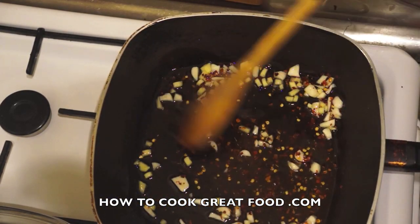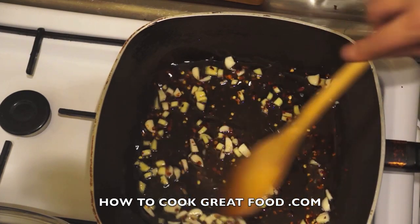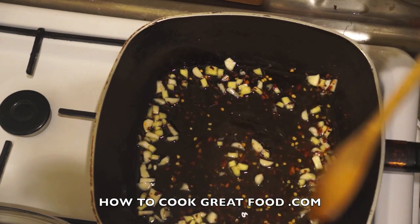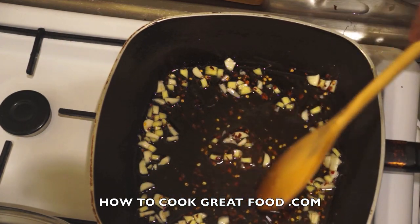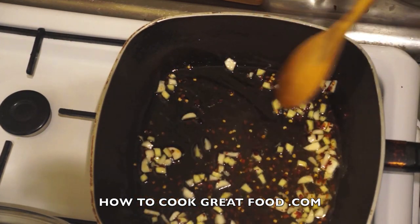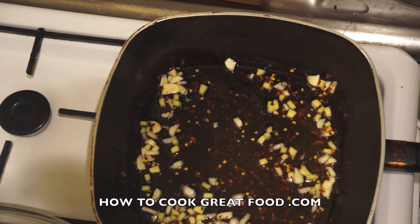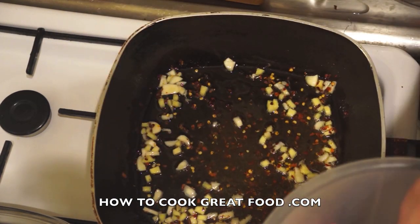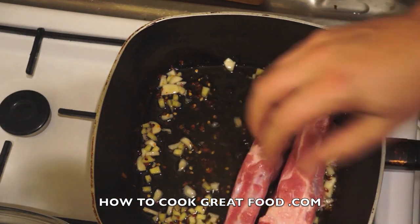We just want to cook these for a few seconds — I don't want to brown them yet. As the oil heats they'll just get a little bit of color. Now here are the pork ribs, and we're going to place them all in.